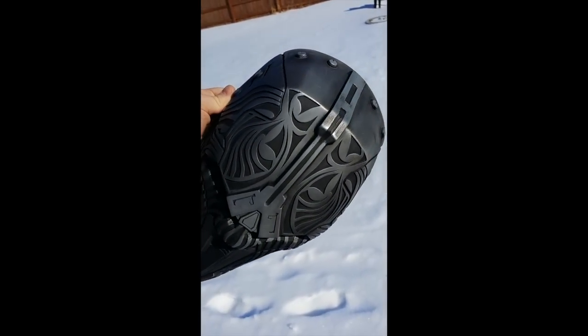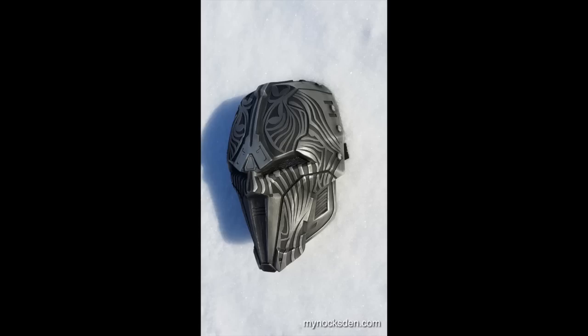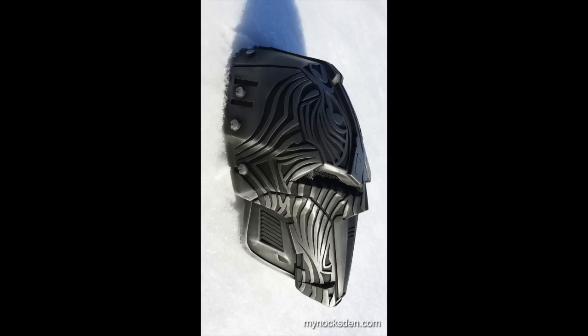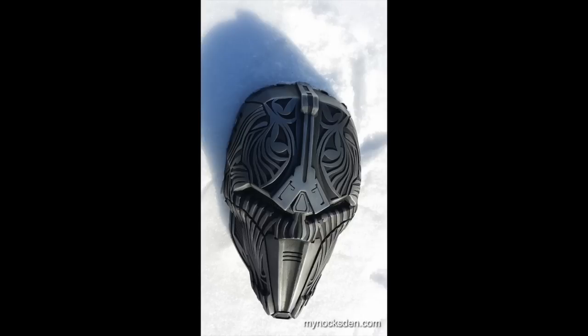After all these parts were done, it was safe to call this mask complete. As always, if you like what you see, like the video, visit my Facebook page, and most importantly visit my website to see all manner of cool projects from me, Minoc, at MinocsDen.com. Thanks a lot for watching, guys, and see you next time.